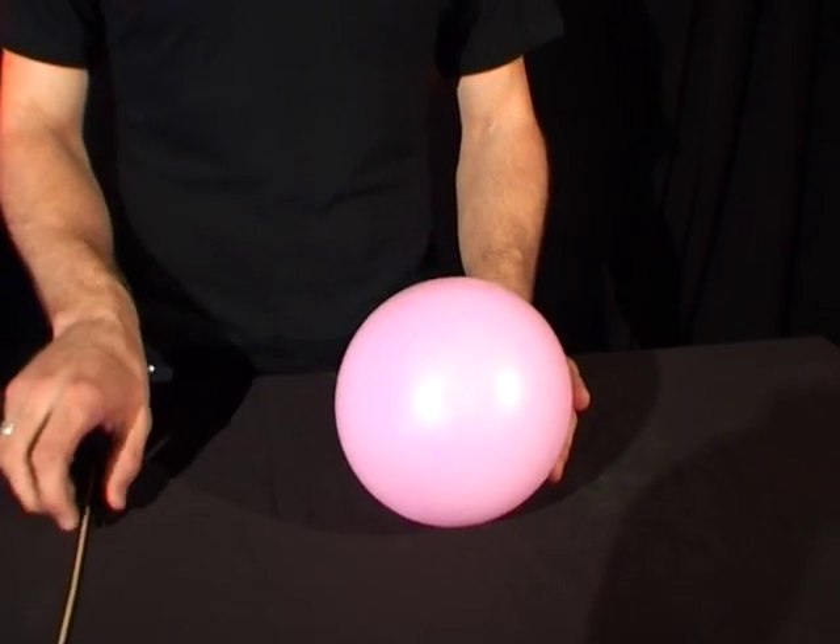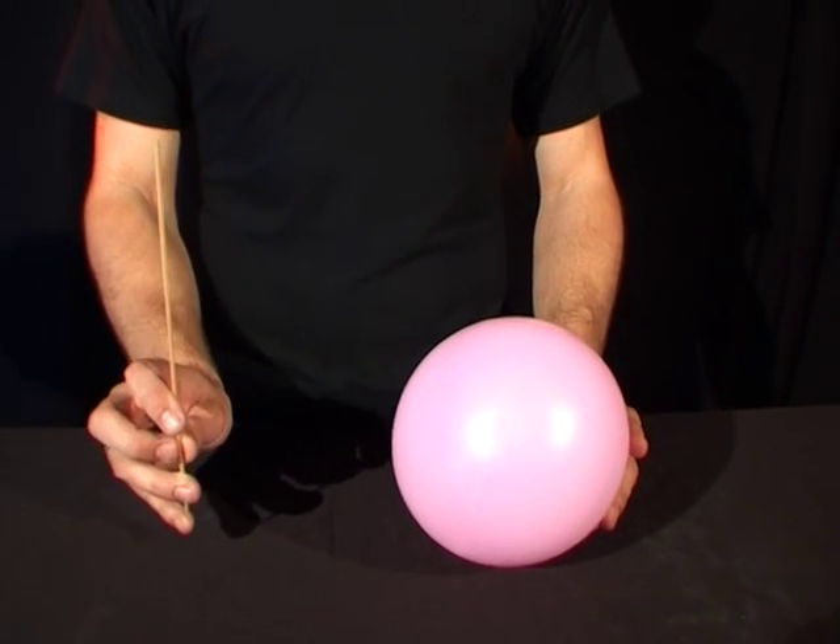What you need is a balloon, just like this one here, as well as a skewer.